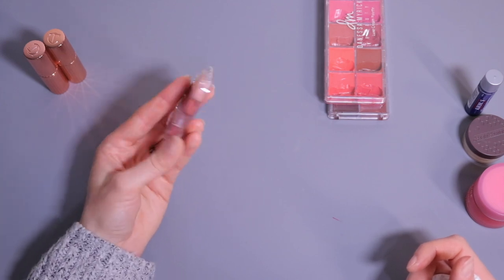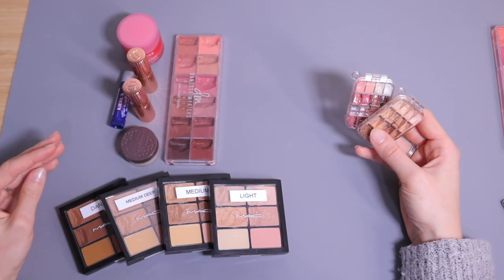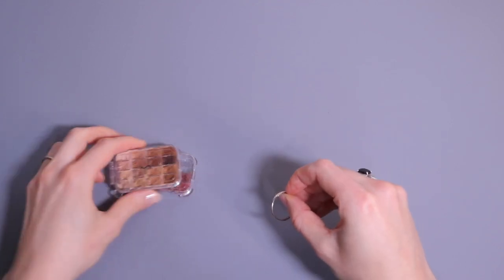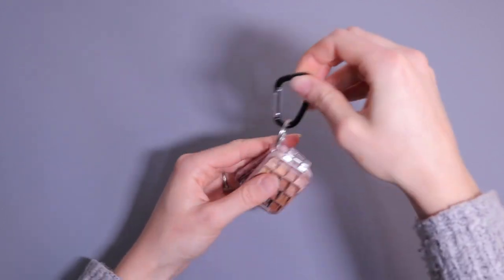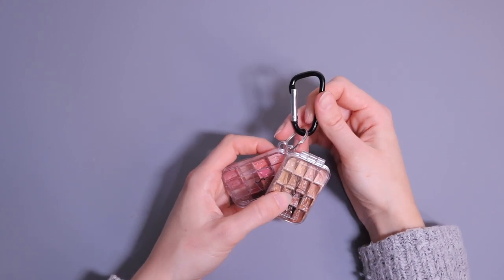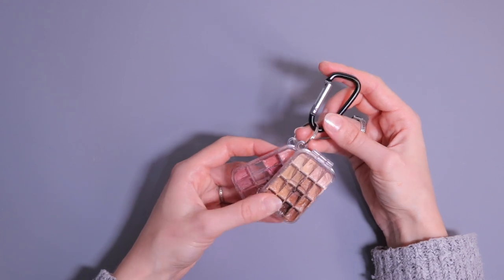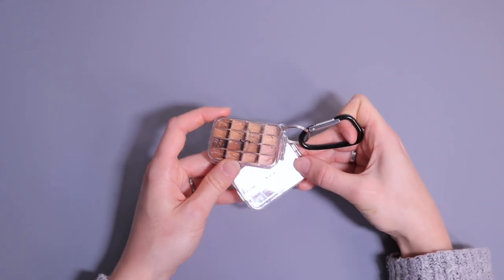And there you go — that's my little lip palette! Look at the size difference: instead of carrying all of that in my kit or set bag, I can just take these two little guys. I'm going to put them on a key ring with a small hook so I can keep them on my set bag — they won't get lost and I can access them quickly. I could also clip them to my pants or bag. Look how cute that is, they are so tiny — I can't wait to try them on set.